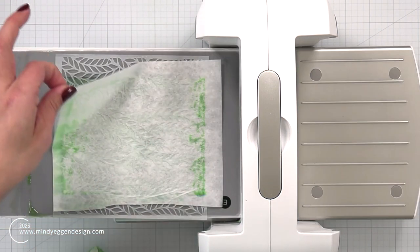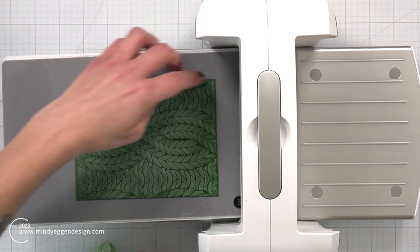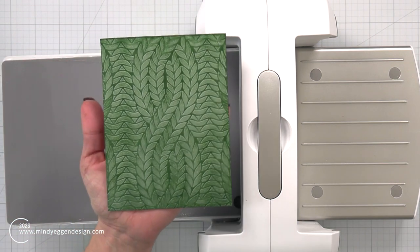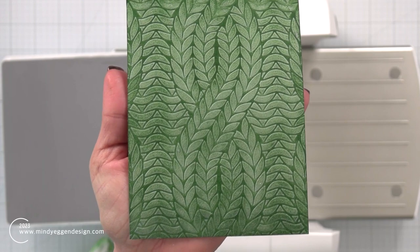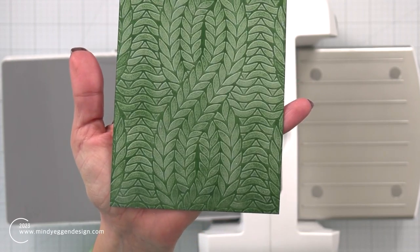I know I'm going to have some excess water coming out, so I'm dabbing that up quickly so it doesn't get all over my machine, then just keep running this through. When I peel away the baby wipe and peel away the stencil, I am left with this amazing design. You can see wherever the baby wipe touched, it reacted with the Distress Ink. It kind of also embossed my stencil, and I just have this really fun design and pattern.